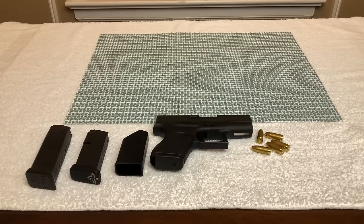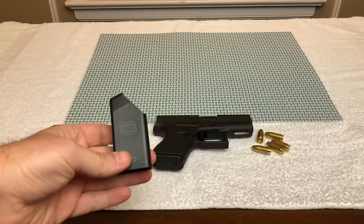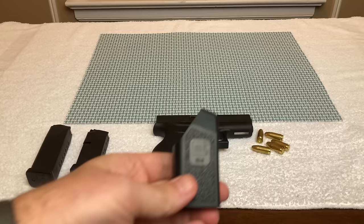Guys, welcome back to the channel, Duncan Meter here. Today I'm going to be filming from a little bit of a different location than I normally do. I'm actually standing behind the camera because I want to show you how to use the Glock Speed Loader, and I think I'll get a better demo if I stand behind the camera.